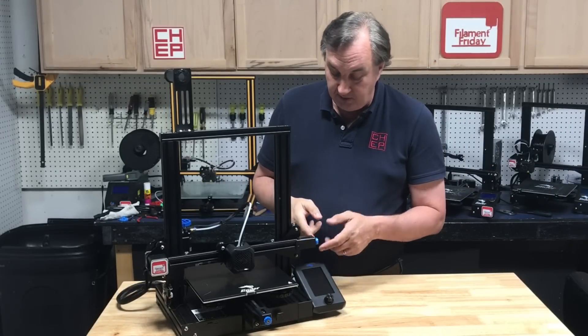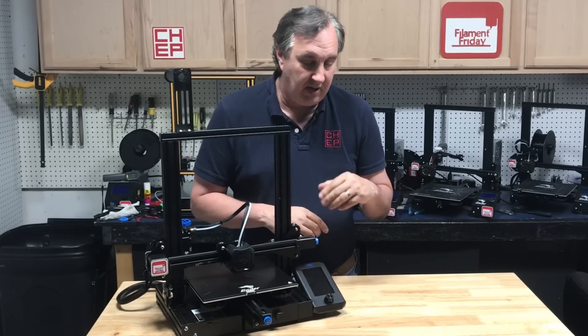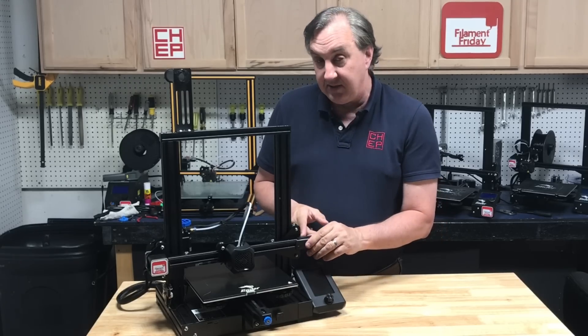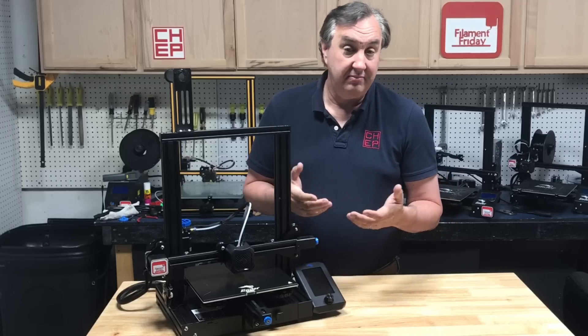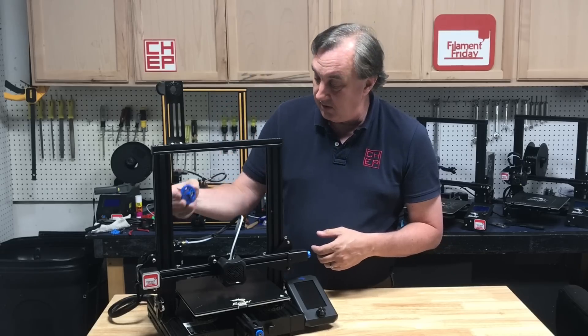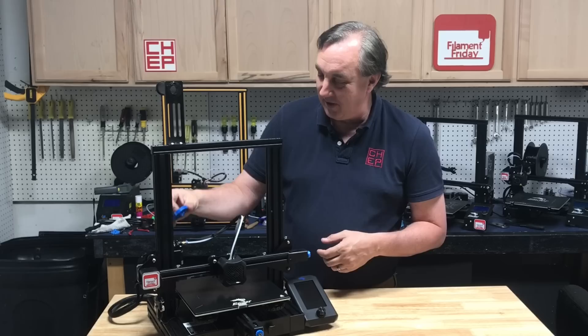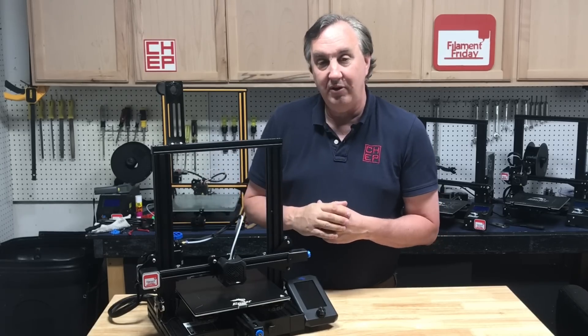Another thing you get are belt tighteners — one on the X and one on the Y. The X one has a little bit of an issue I'll talk about, but it comes included. They are plastic, not metal. I prefer metal, but belt tighteners are nice. Another thing you get is a knob for the extruder so you can turn it. This thing is really loose though — it spins but you can pull it right off. I don't know if that's any better than what you can 3D print, but it comes with it.